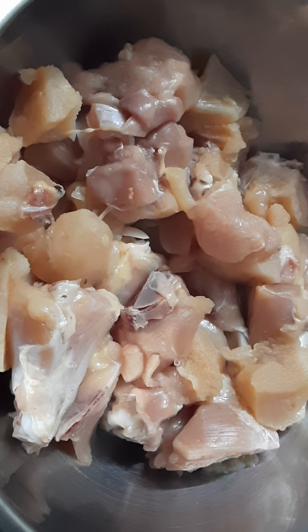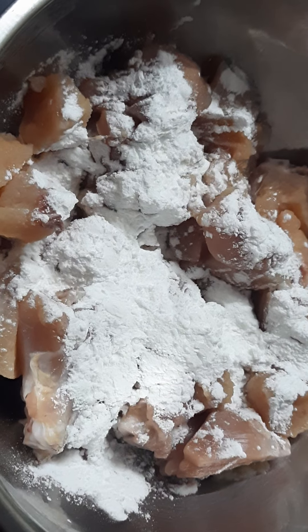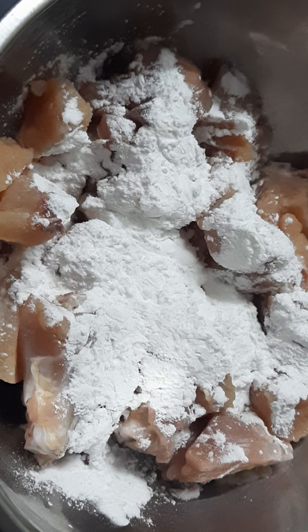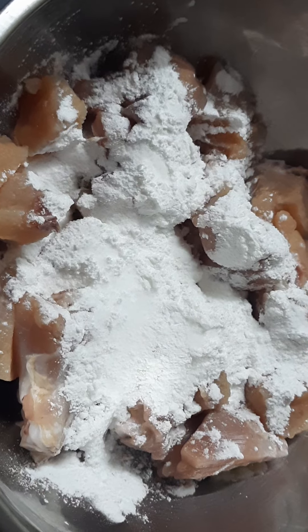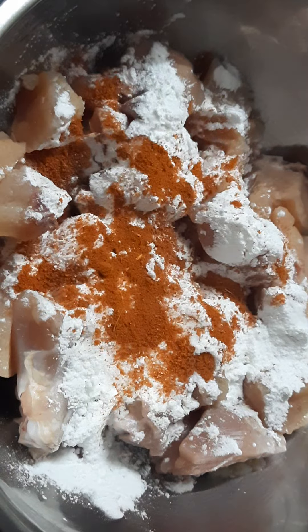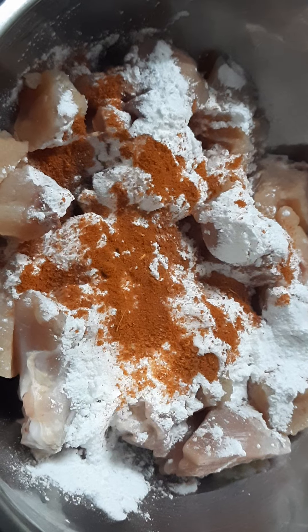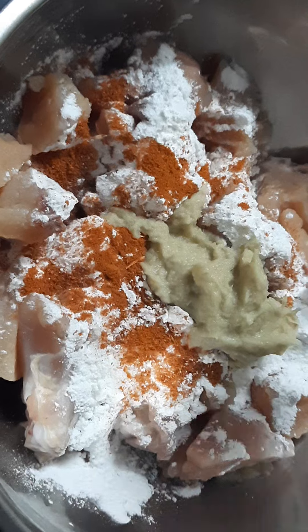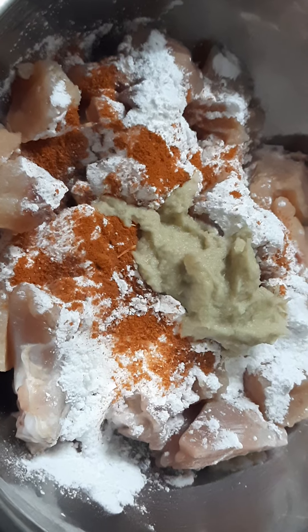Take chicken in a bowl and add corn flour and maida. Add salt, add chili powder, add ginger garlic paste, add pepper powder.